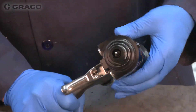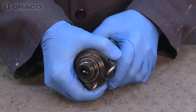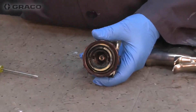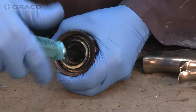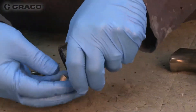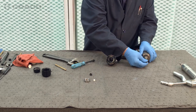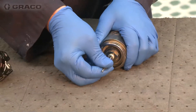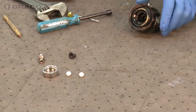We can remove the fluid head retainer. And we can use our spin-tight nut driver that came with the gun to remove the rear packing. The front packing and the rear packing are the same part number. Just use the valve and rod to help extract the retainer.